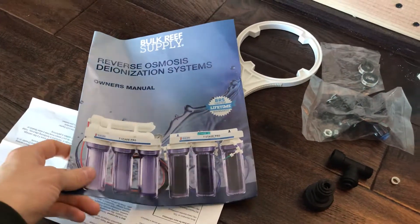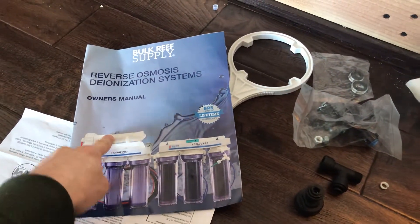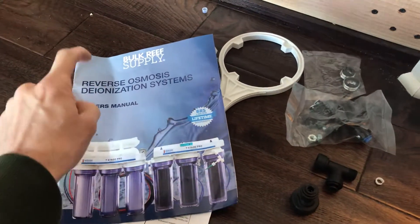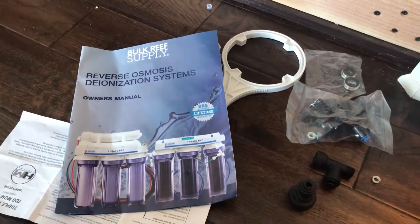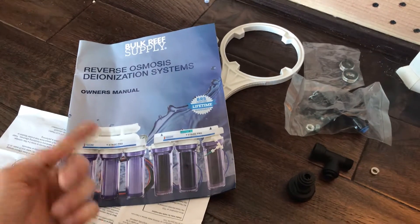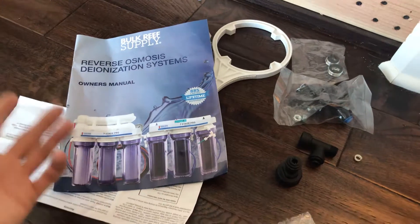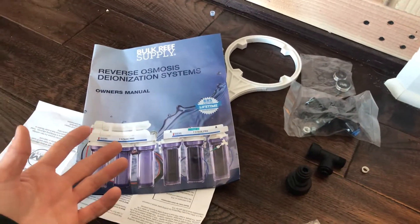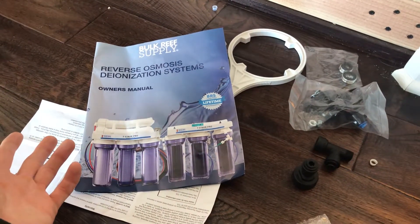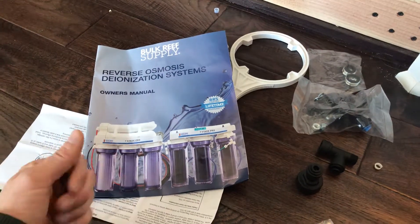When you move up with more RO membranes the most important thing you've got to remember is you must have good water pressure. If you don't have good water pressure you're going to have to get the pump unit for this — it does cost extra money. I have around 64 pounds of pressure at this house, which is significant enough. I'd like 70 but when you push past 65 to 70 pounds it starts to get not really good for your house.